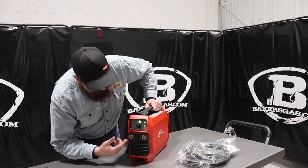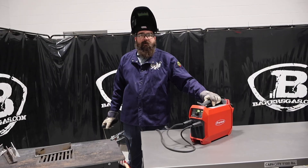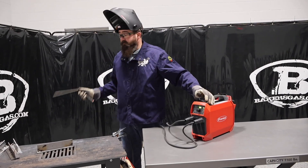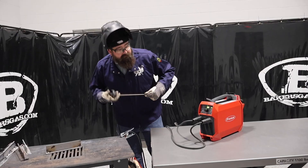Let's plug this thing in, get it set up, and try some 7018 on it. We've got it on 85 amps with 3/32" 7018. We've got a little piece tacked up, a little T-joint — let's see how it goes.